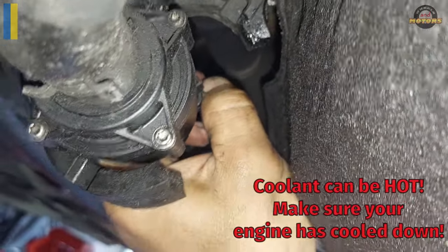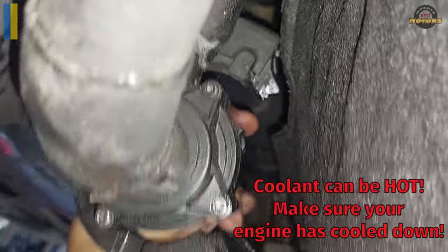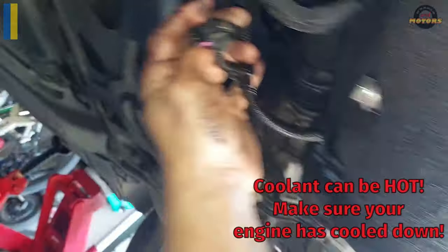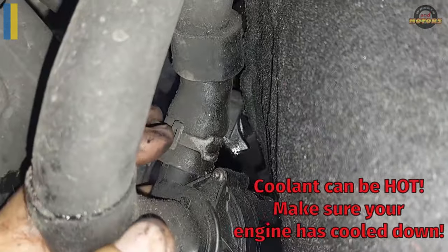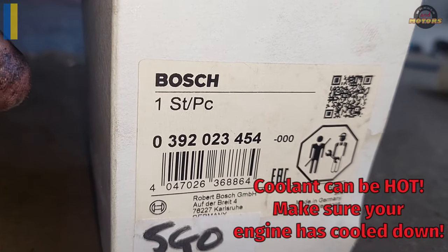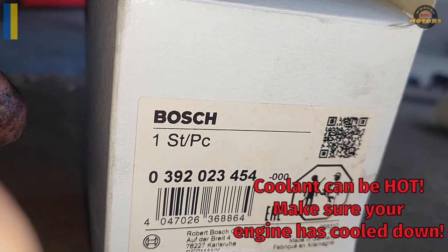You push this plastic bit out — that gray bit — then you press on it and pull the plug off. Then you're left with two hoses with clamps. Squeeze clamp one, clamp two — intake and output — and that's pretty simple. The pump is very common. The part number is 03920234545 and it's used all over the place.